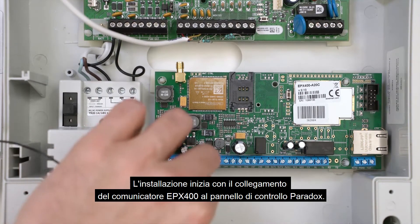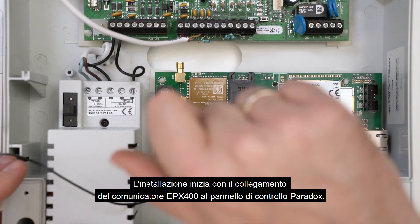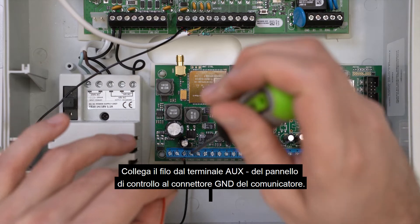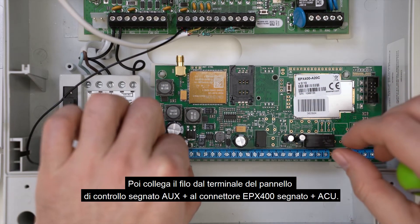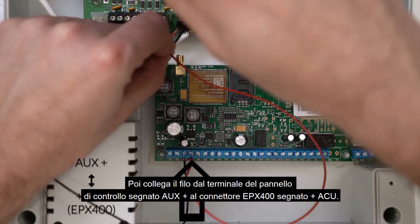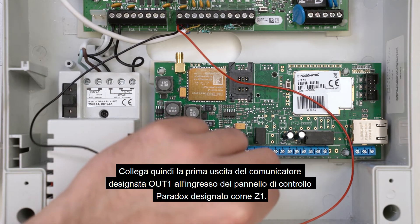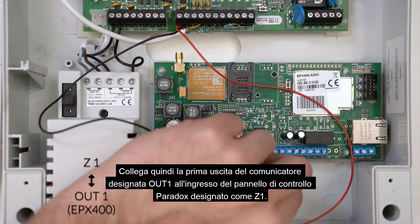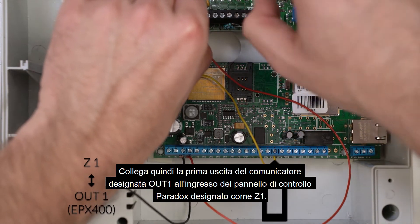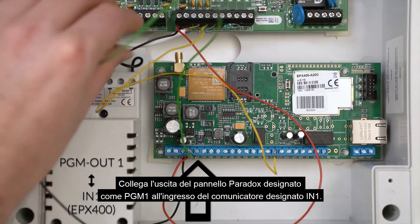Start the installation by connecting the EPX400 communicator to the Paradox panel. Connect the wire from the AUX terminal of the control panel to the ground connector. Then connect the wire from the AUX plus terminal of the control panel to the plus ACU EPX400 connector. Next, connect the communicator's first output labeled OUT1 to the Paradox panel's input labeled Z1. Connect the PGM-1 output of the Paradox panel to the communicator input labeled N1.